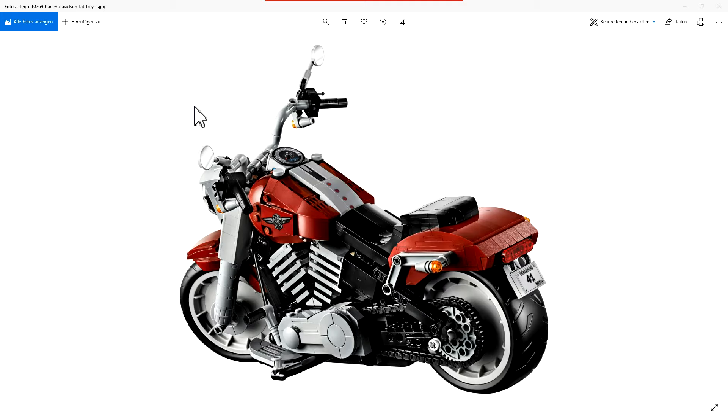Model number is 10269 and — I'll correct this shortly — around 1023 pieces. I showed a video a few days ago with the packaging, and now here are the official pictures.